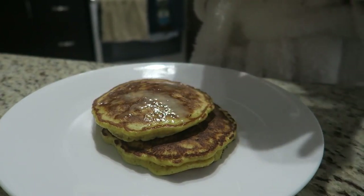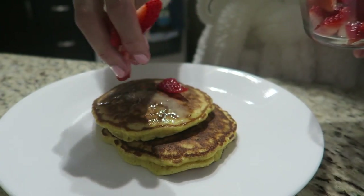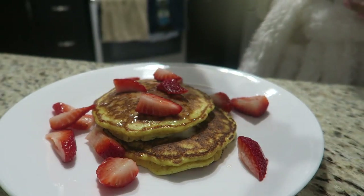Here are my two pancakes. They look amazing and now I'm just going to add these strawberries on top and some maple syrup.